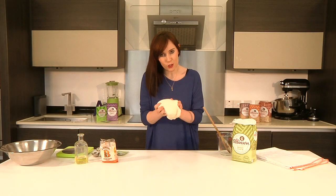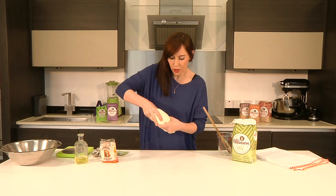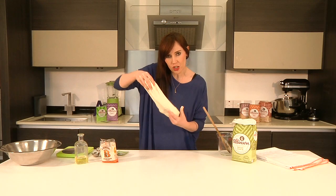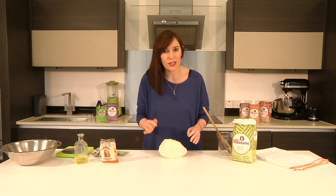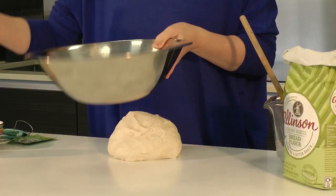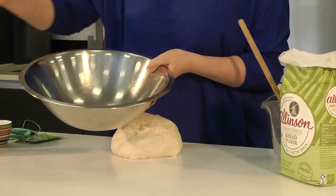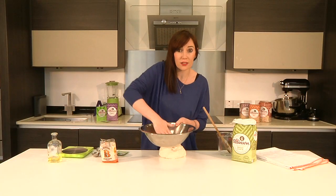I think we're just about there. My dough is lovely and silky and smooth — you can see it's super stretchy as well, so it's ready to rise. I've cleaned my bowl and I'm just going to grease it with a little bit more olive oil, just so the dough doesn't stick, so it can rise nicely and evenly.